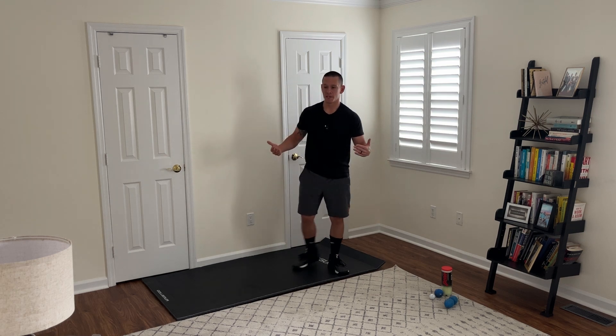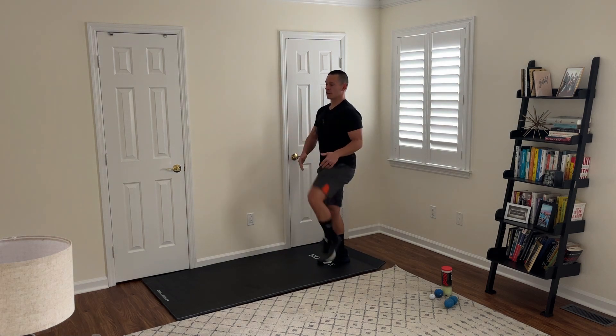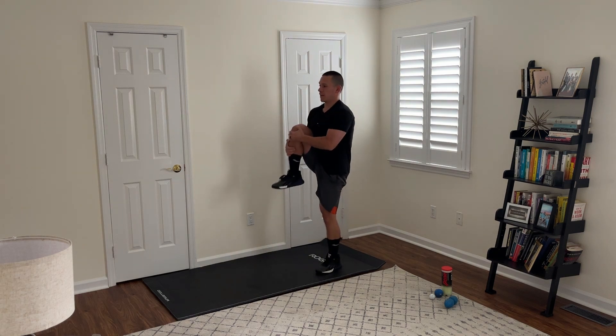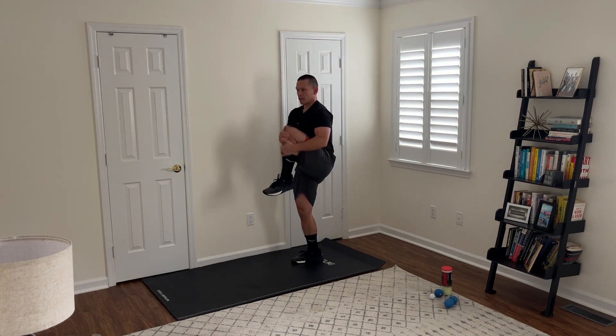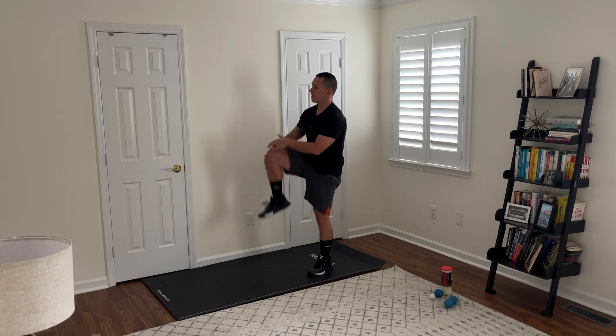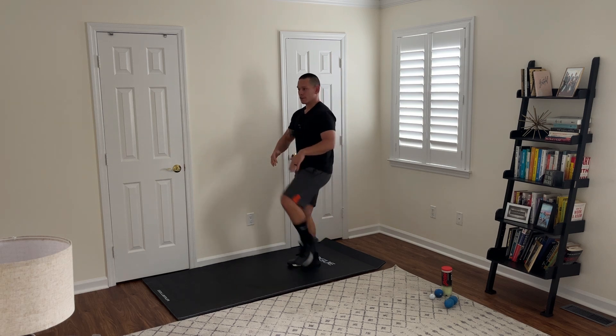The first one I like to do is just a basic knee hug. You're going to stand tall and alternate legs, pulling your knee towards your chest. Stay tall on these. I like to go for 30 seconds to a minute each movement, or if you don't have a timer, just do 8 to 15 reps.